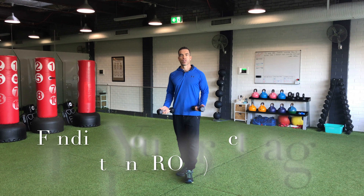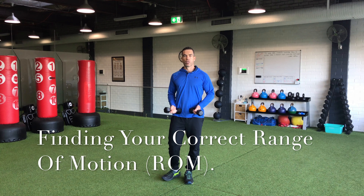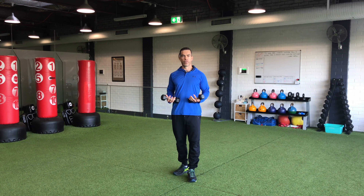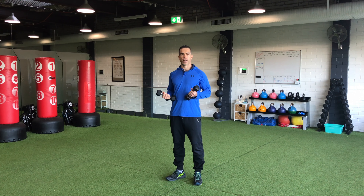Hey, Matt here from SpineFit. Today I want to talk about range of motion with your exercises. Range of motion is determined by a few different things. If it's a healthy body, we want to take our exercises through the full range of motion when possible.